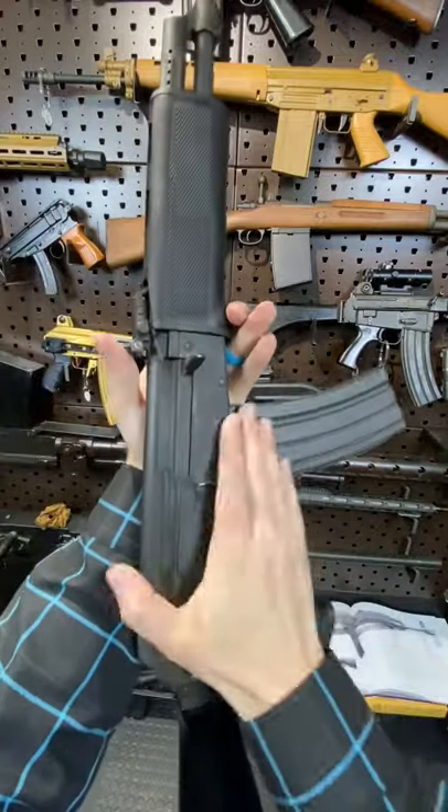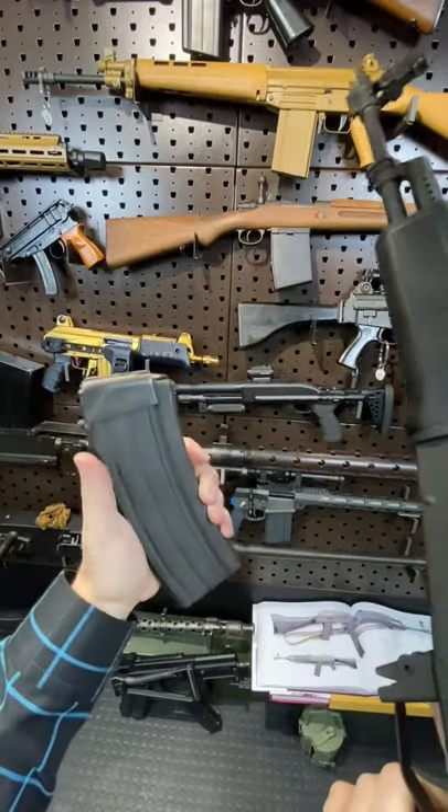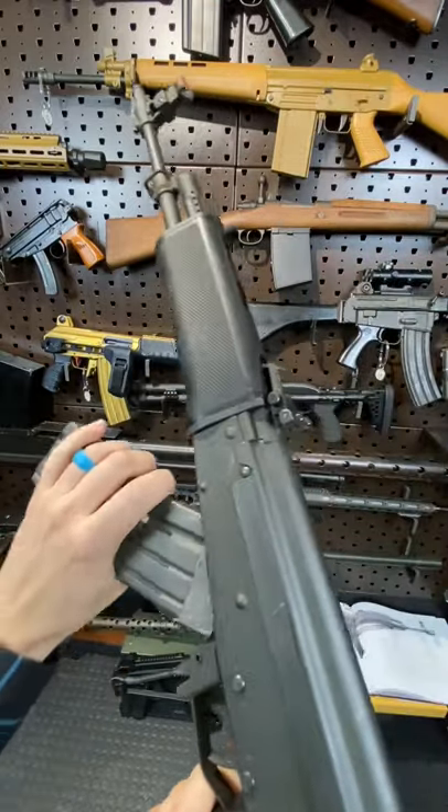Hey guys, Armored Gun here today with Finland's AK. This guy is pretty cool and has an interesting history. Dummy rounds in here, so let's run through the gun.